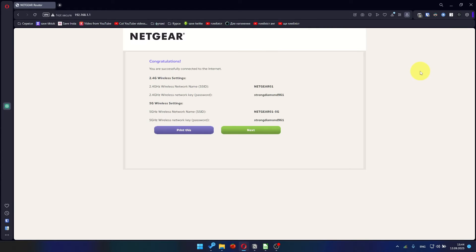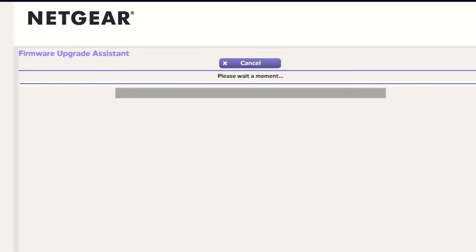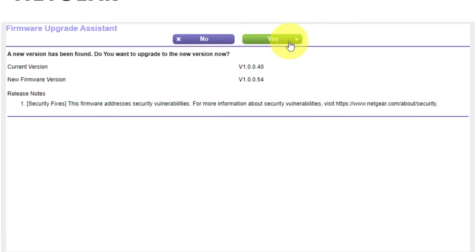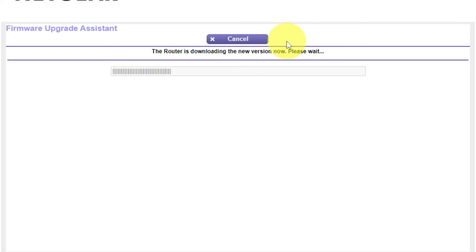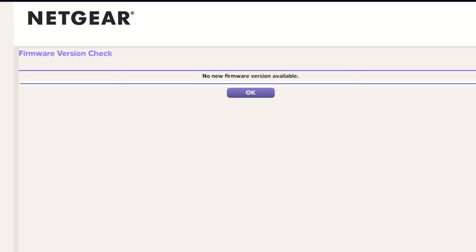The next page contains the information needed to connect to a Wi-Fi network. If you want, you can print them out. Click the Next button. If the router hasn't been updated in a while, the next page might initiate the firmware update. I recommend updating your device's firmware to the latest version available. It will take about three minutes. Please do not turn off the power or press the reset button. If new firmware is not available, just click OK.